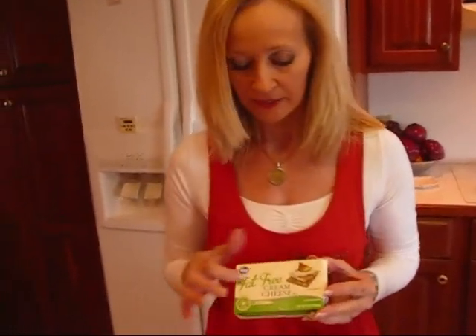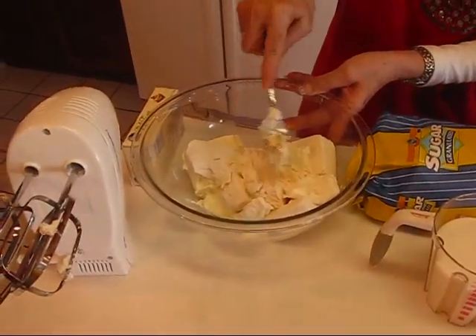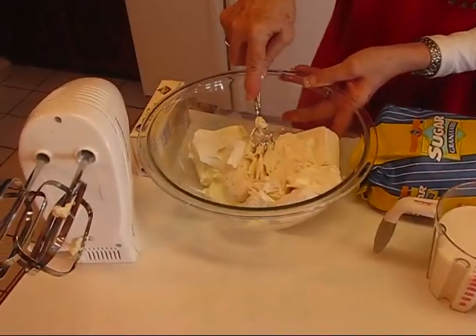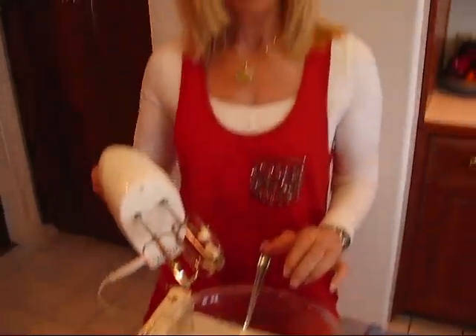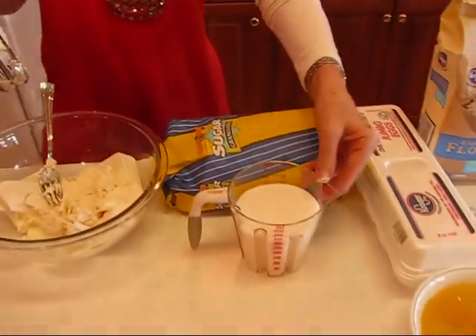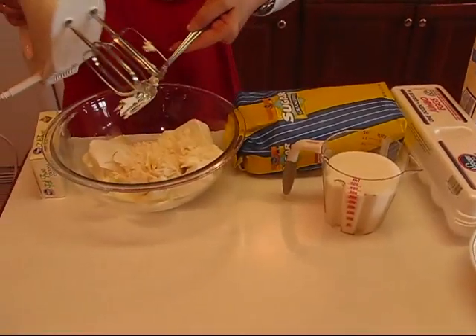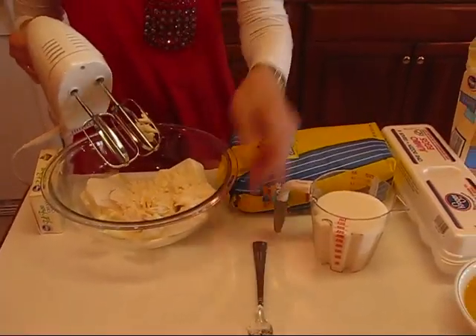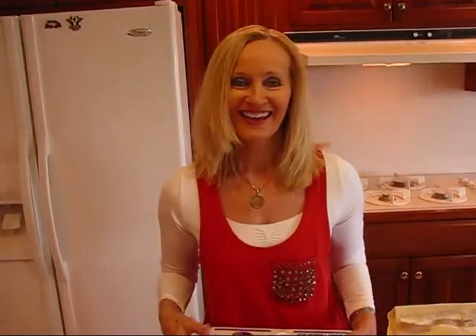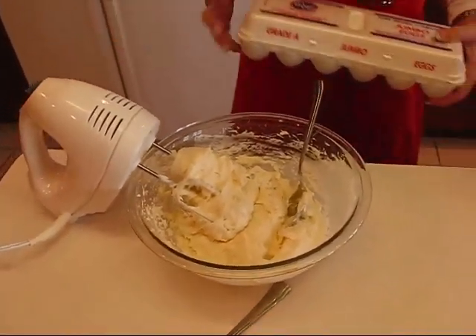In my mixing bowl I have three containers of cream cheese — I picked the fat-free variety. You can use fat-free or regular, and you need it at room temperature so you should be able to put a fork through it easily. I'm going to beat it with a mixer until it's light and fluffy, then add one and one half cups of regular white granulated sugar a little at a time.